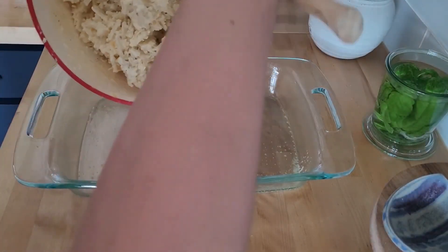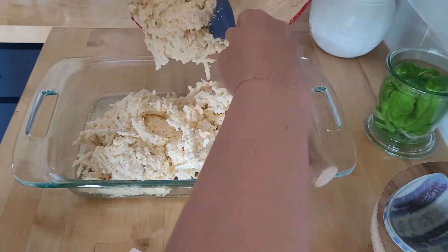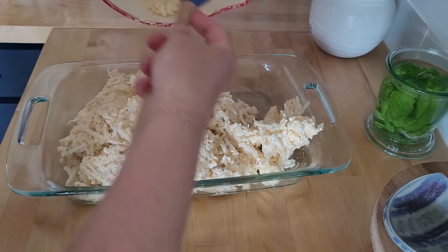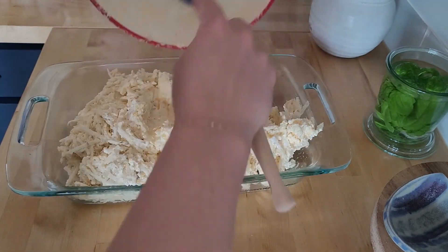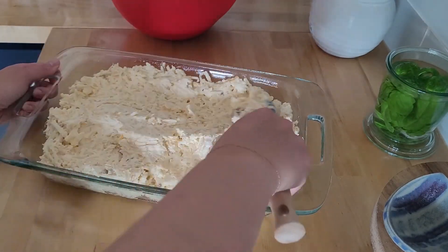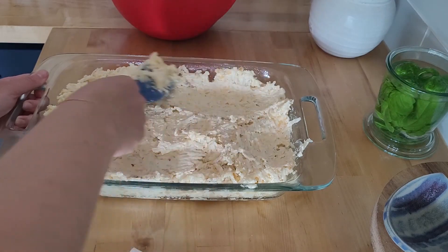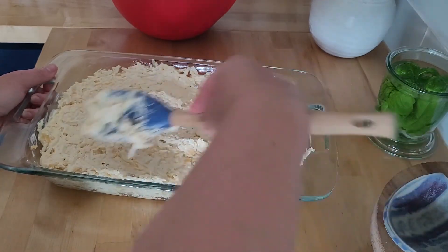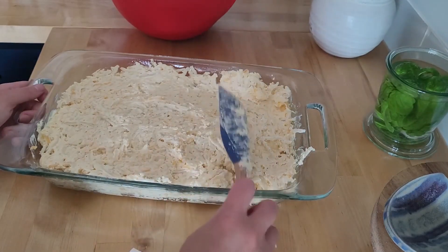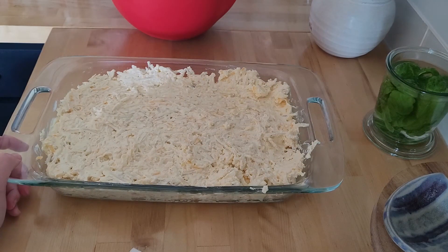Now that I mixed in my black pepper, I'm just going to dump this into the dish. This is so much casserole. If you want, you can put half of the cheese in and then put the other half on the top — I just went ahead and mixed it all in. Both ways work fantastic. Now we're going to pop this in a 350 degree oven for 45 to 55 minutes. I'm going to start with 50 minutes and see how it goes.